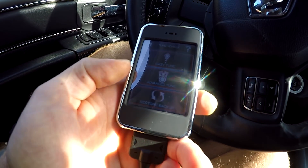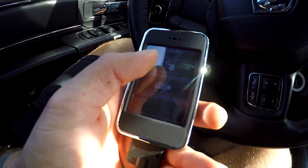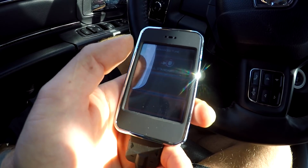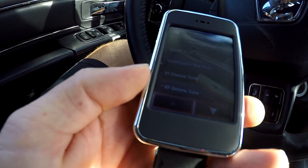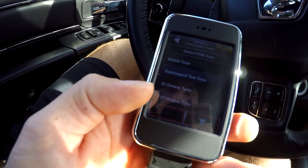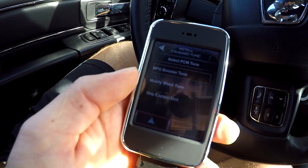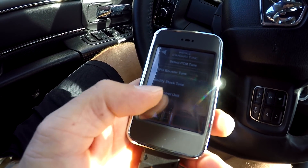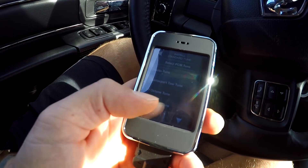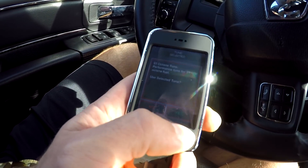You can do easy tune or advanced tune. I'm gonna do advanced tune because I want to change the throttle input. So tune select, install standard tune — that's where custom tunes would show up. Right now you can see the 87 tune has an asterisk next to it, meaning that's the tune currently installed. I'll click in and these are the options — miles per gallon booster, modify your stock tune, or Diablo's pro towing tune. I'm gonna select the 91 octane tune. It asks do you want to use this tune — we say yes.